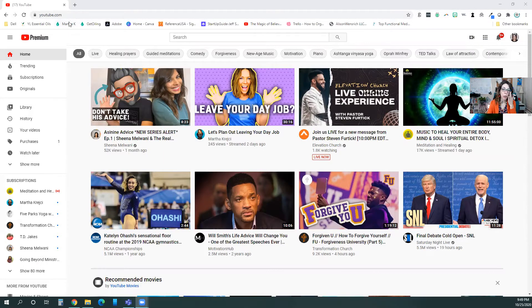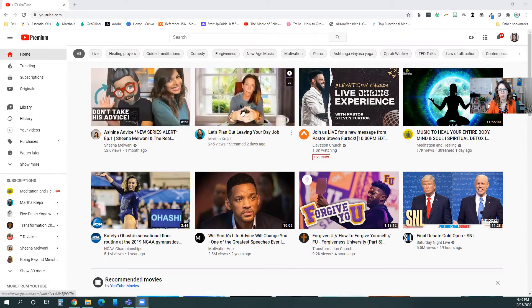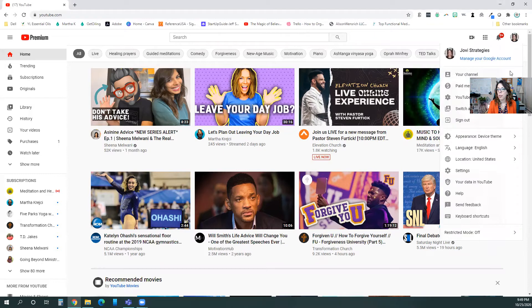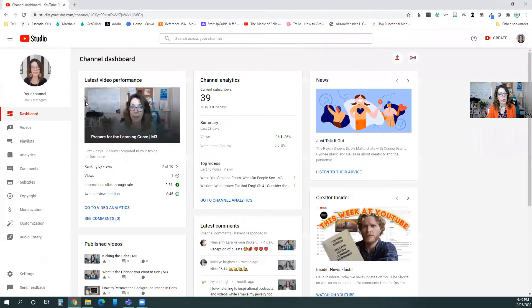I just typed in YouTube.com — here are a lot of people that I follow. I want to give you step by step on how to do this. Go up to your channel and click on YouTube Studio right here.